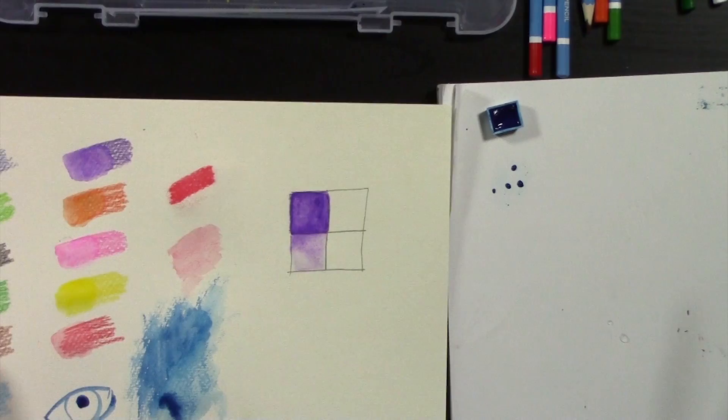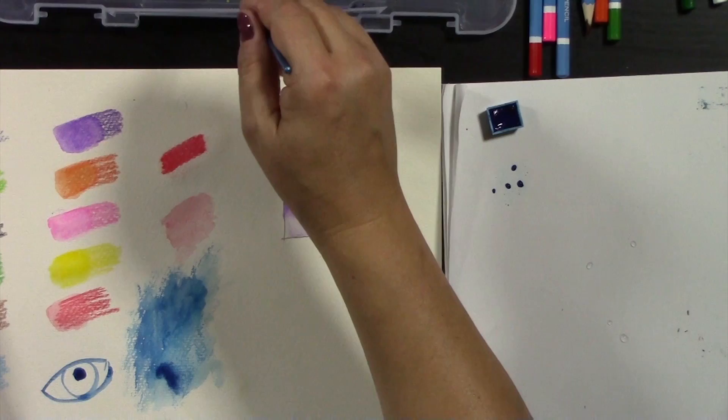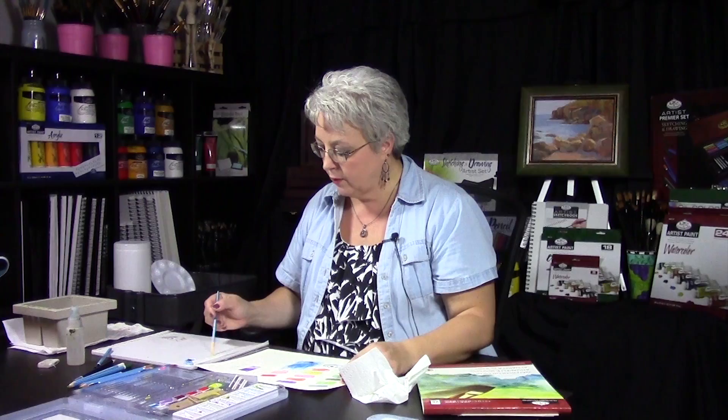Color mixing with the watercolor pencils is a little bit more challenging because you have to do a lot of layers. I like the watercolor cakes for color mixing.